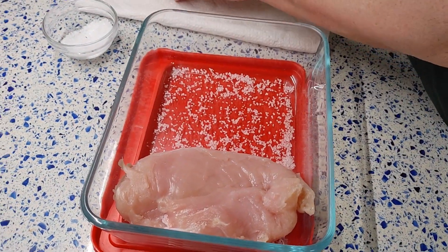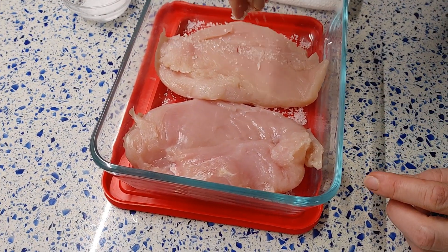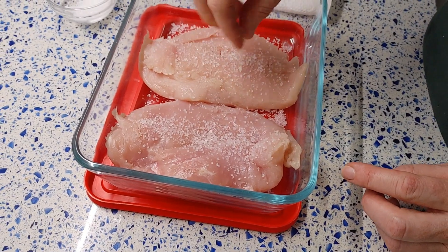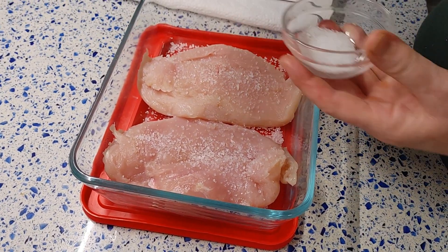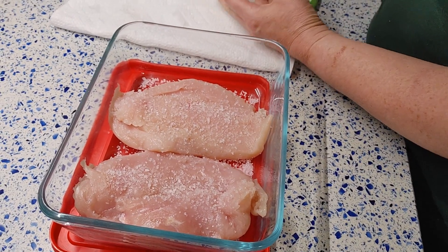Remove any excess water that is released, then transfer the sealed container with the salted meat to the refrigerator for 24 to 30 hours. Check it periodically and remove any water that accumulates in the container.